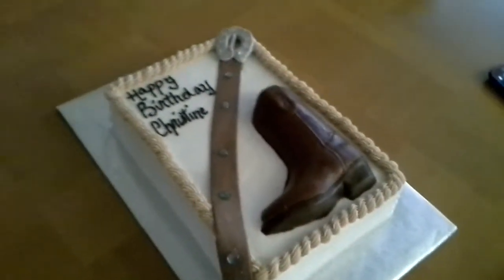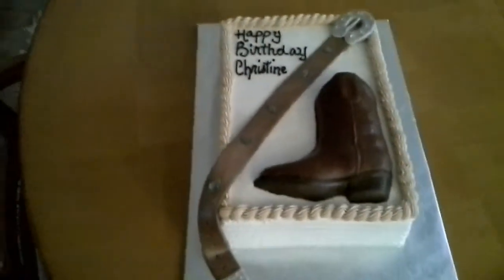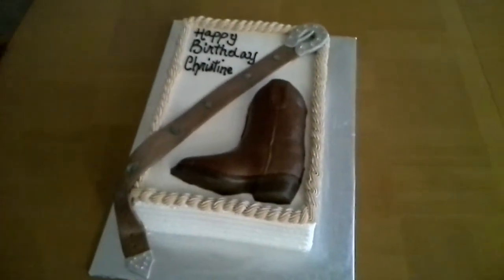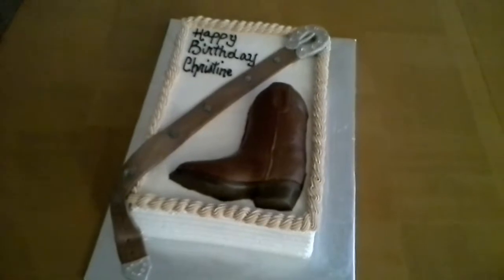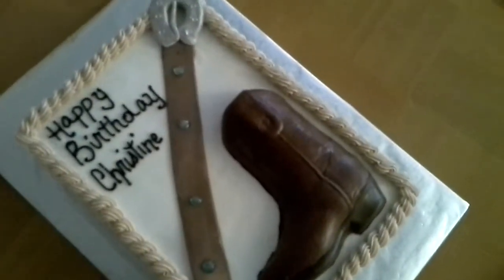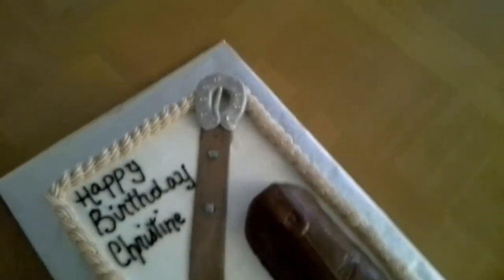Quick video, just a cake that I just finished. It's a double layer — what I call a quarter sheet cake — with yellow chocolate buttercream icing.